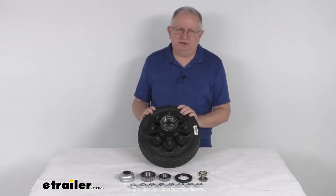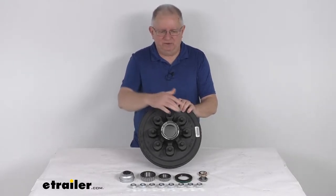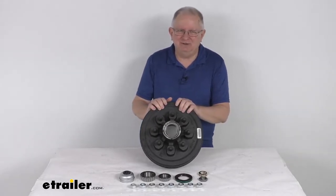Hello everybody, this is Jeff at eTrailer.com. Today we're going to take a look at this 12-inch diameter Dexter trailer hub and drum assembly with the 8 on 6½-inch bolt pattern and the 5/8-inch diameter wheel studs. This is for a 7,000-pound Easy Lube axle.